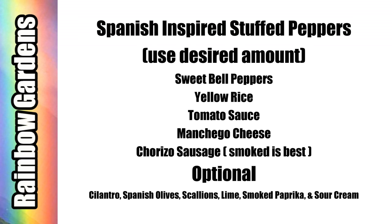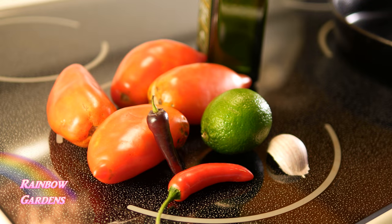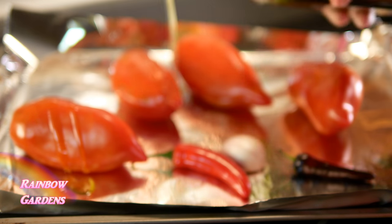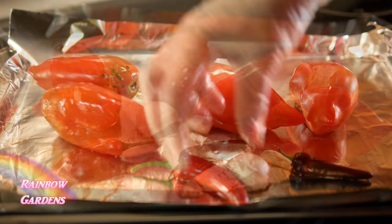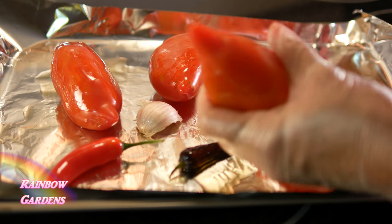I actually get the manchego cheese at Trader Joe's and you will need to grate it. Let's get started. First I want to make a little tomato sauce, so I drizzled the paste tomatoes with oil and a little garlic and hot chilies. On the bottom of these little paste tomatoes I'll just cut a little cross section, then cut out the top core.